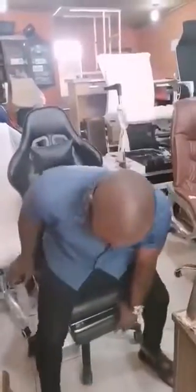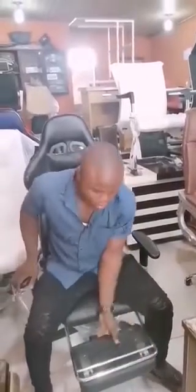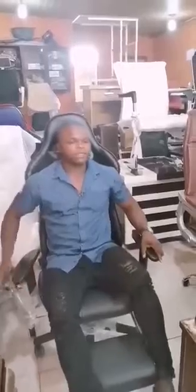Now, this is relaxing — the footrest. Here is the footrest. You can relax like this.